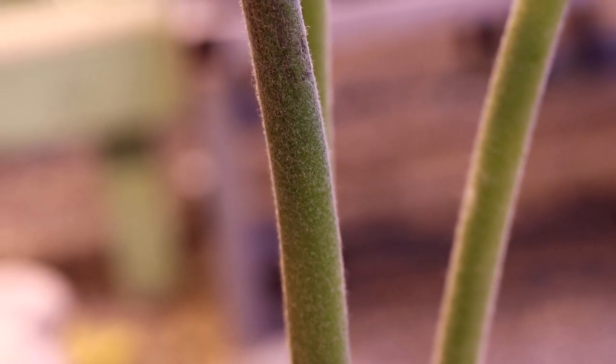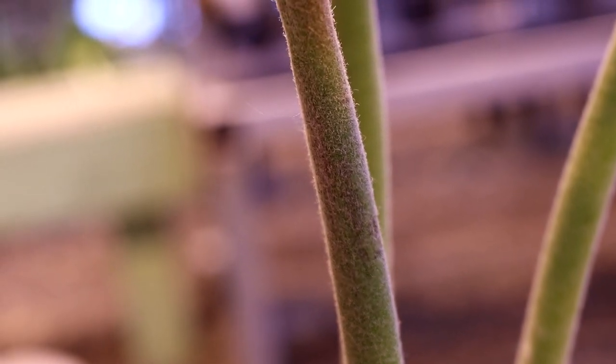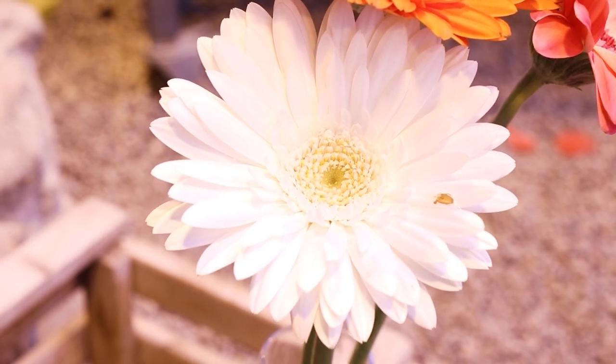The stems are straight and smooth with a slight fuzzy look to them. The leaves are toothed near the base of the plant. They are not included with cut flowers.